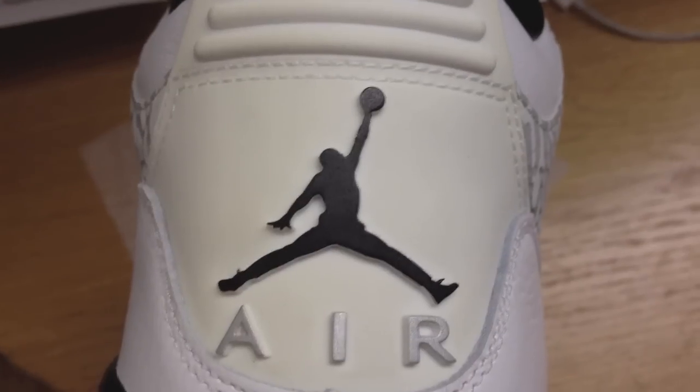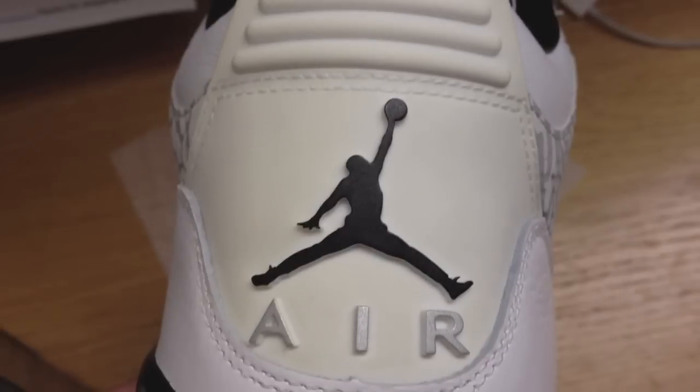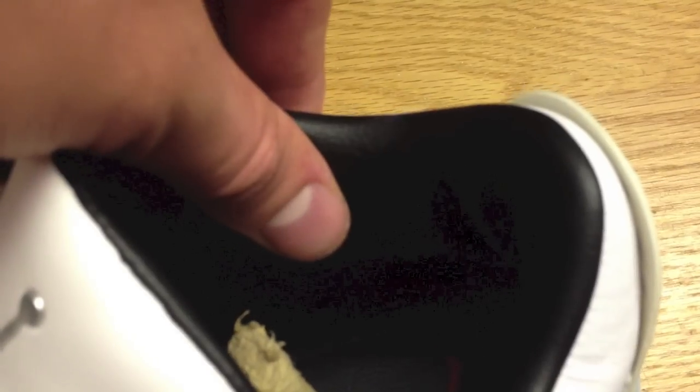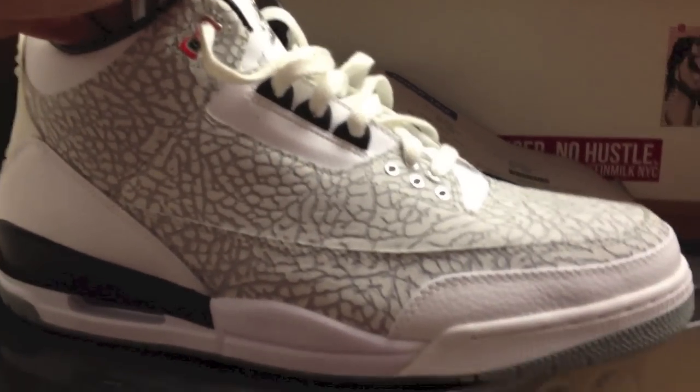We've got the metallic Air unit and the black Jumpman on the back heel tab — clean colorways. But what really did it for me was the inside: you see this beautiful plush black leather, so comfortable, it's like sitting inside of a luxury car. Just like on the back, the black flip has a varsity red Jumpman inside. The white flips — gorgeous, gorgeous shoe.